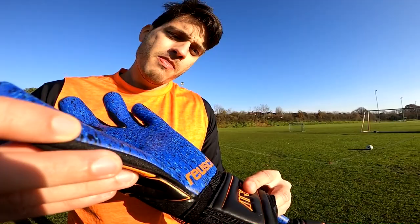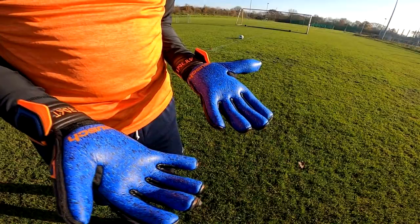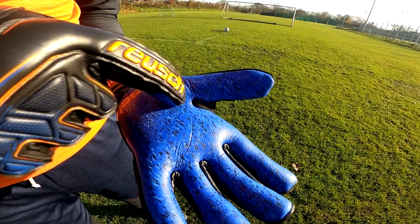What's up keepers and welcome back to another episode of ARSGK. I'm Alberto, the goalkeeper coach and glove guru. Today we're going to look over the latest drop from Royce, who sent over these gloves just a few weeks ago — the Attract G3 Fusion Evolution Negative Cut Guardian, which comes with the blessing of World Cup-winning goalkeeper Hugo Lloris and 220-plus pro level goalkeepers worldwide.